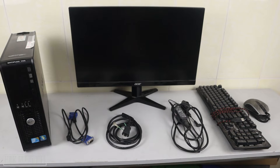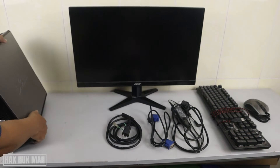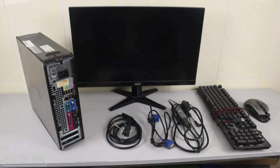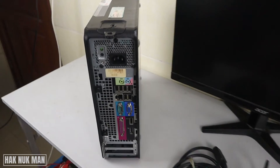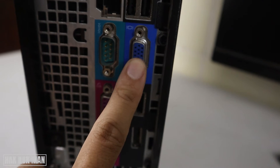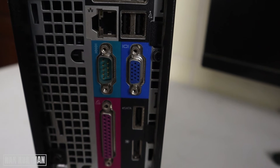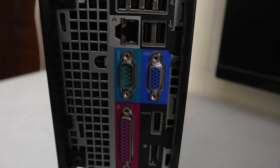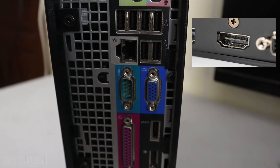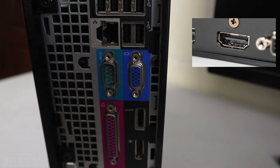First of all, you need to check your PC. This is the VGA port — it's the connection between your computer and your monitor's display. If you don't see a VGA port on your computer, you may see another one like in the picture — that is the HDMI connection port.